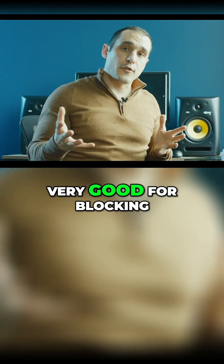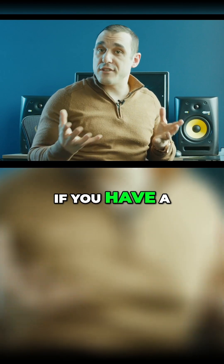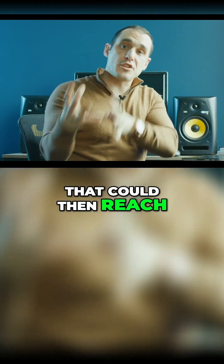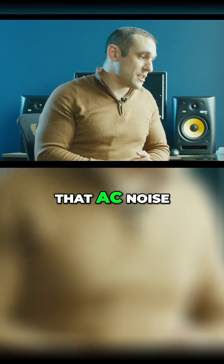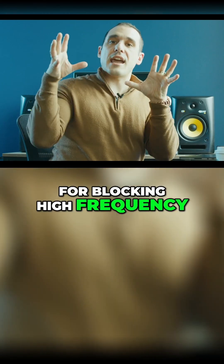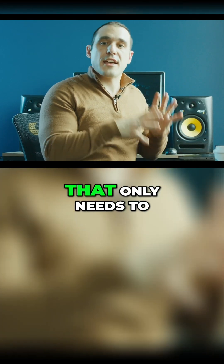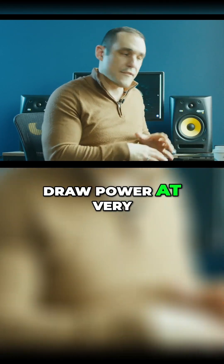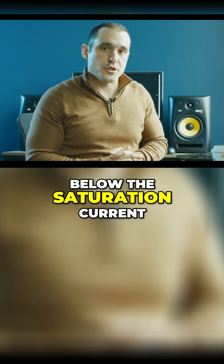Ferrite beads are very good for blocking noise from a DC load. For example, if you have a DC load and you know you're going to have some AC noise that could reach it, a ferrite bead is very good for blocking that AC noise. It's also very good for blocking high frequency AC noise from a low frequency AC load that only needs to draw power at very low frequencies, as long as the ferrite is below the saturation current.